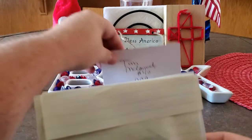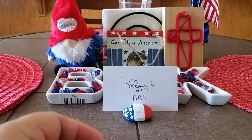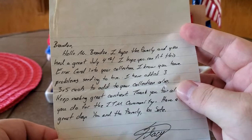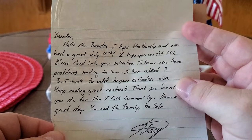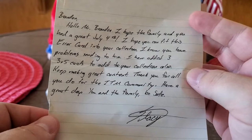We got a note. It says: Brandon, hello Mr. Brandon. I hope the family and you had a great 4th of July. I hope you can fit this error card into your collection — I know you have problems sending to them. I have added three 3x5 cards to add to your collection also. Keep making great content. Thank you for all you do for the TTM community. Have a great day. You and the family, be safe. Stacey, Alt Ego 2099.